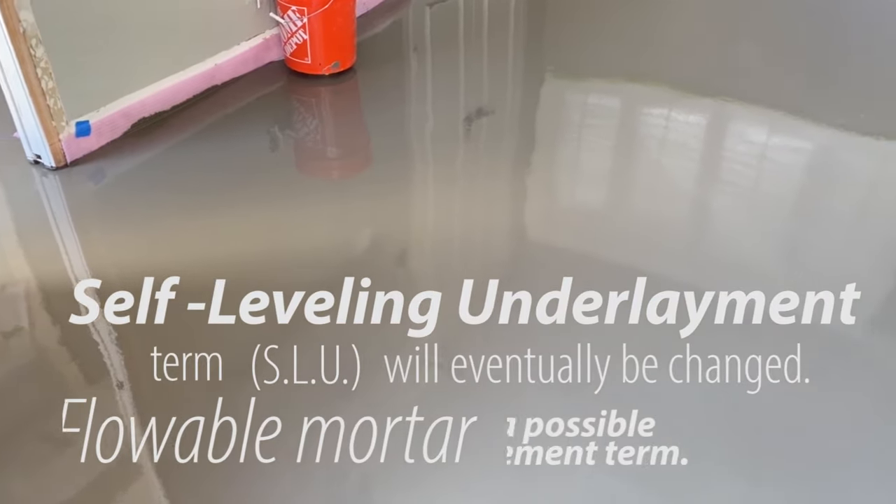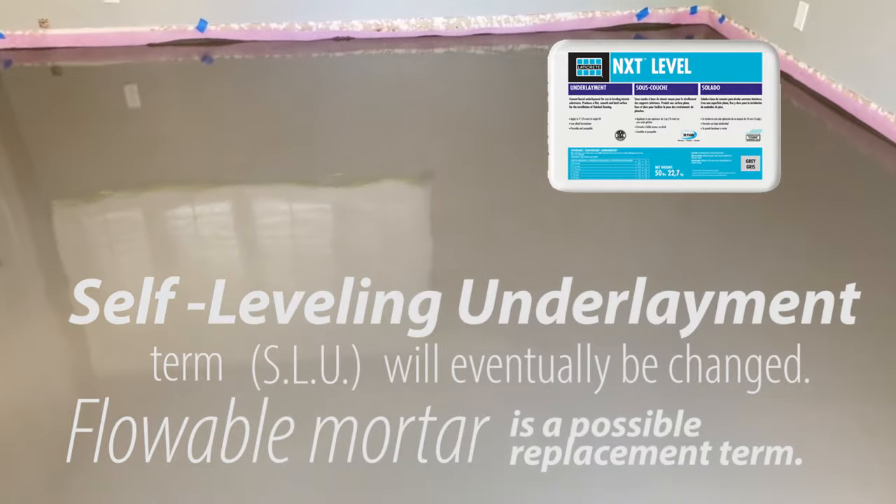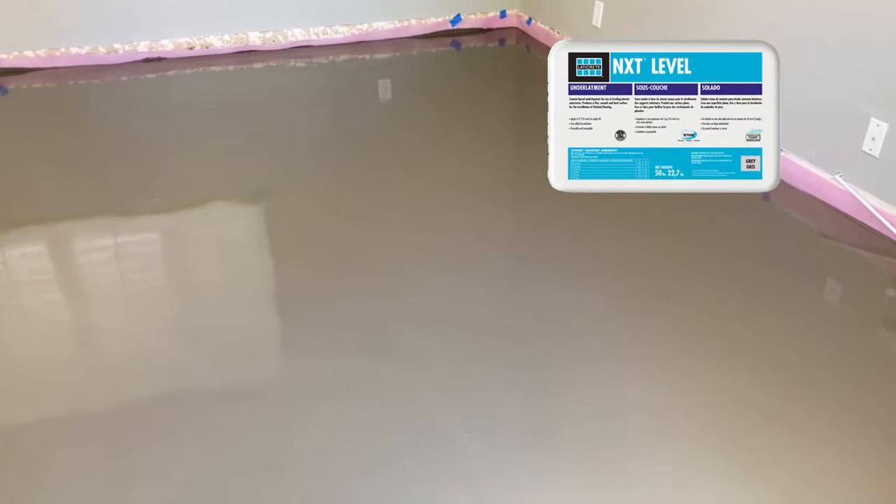This video will demonstrate how to use self-leveling underlayment, also referred to as SLU. This project is about 250 square feet and will be done by two people utilizing Laticrete NXT Level and NXT Primer.